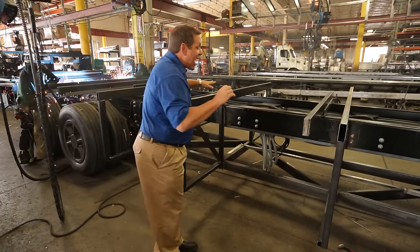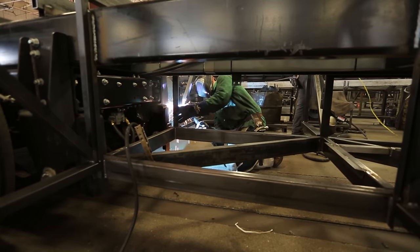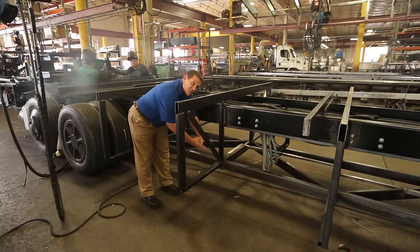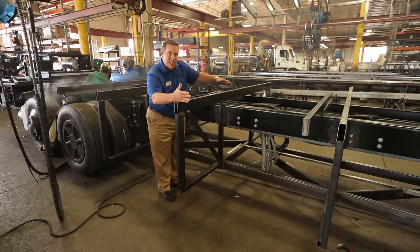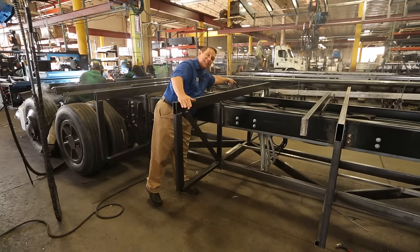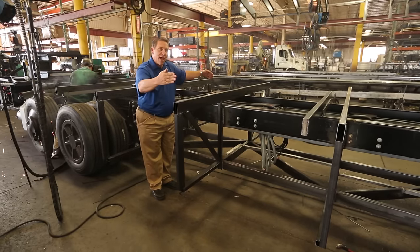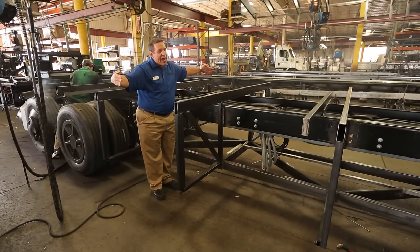We've added vertical supports that run up and down, and that's going to give you an area to secure these vertical supports which are very important because this is the perimeter of the chassis. We have the same thing on the other side, and on the perimeter of your motor home is where you have your kitchen countertops, your refrigerator, your sofa — that's where all the weight is.